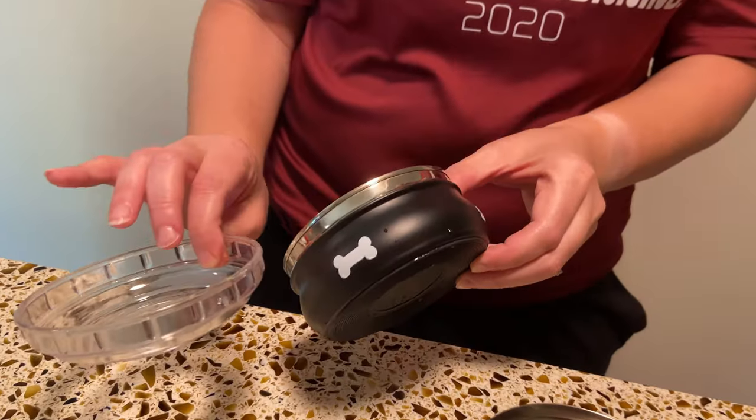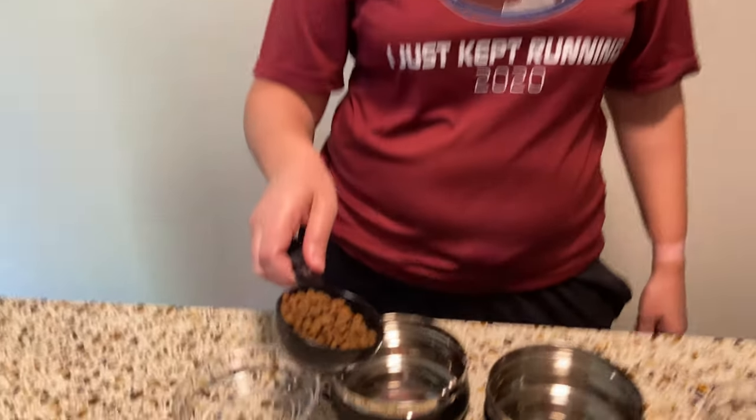Happy Father's Day addition to Luke and Lorelai's channel. We got them some cool food dishes for our traveling to Florida soon, and we got something else really exciting that you're going to see next. So let's fill up their food and let's go.